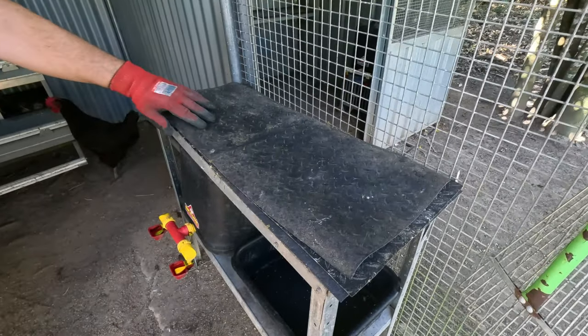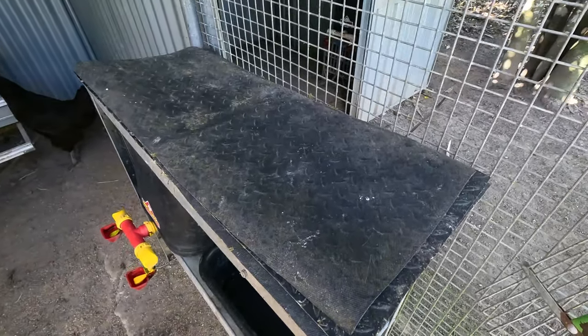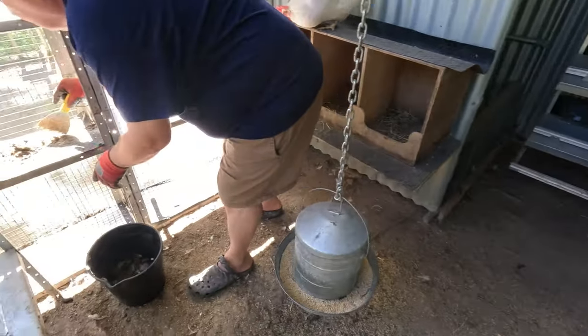You can see Tim is putting the mats front to front so we don't get any chicken poo on the backs, which just makes it easier to keep clean.